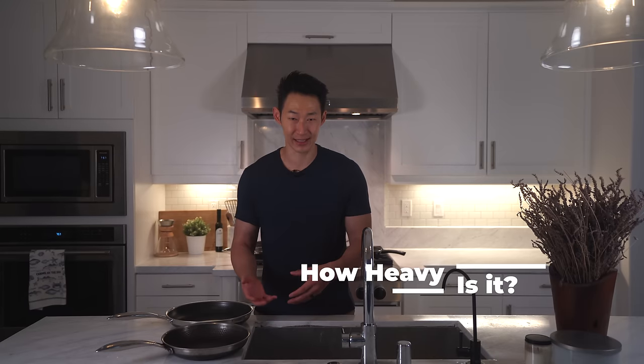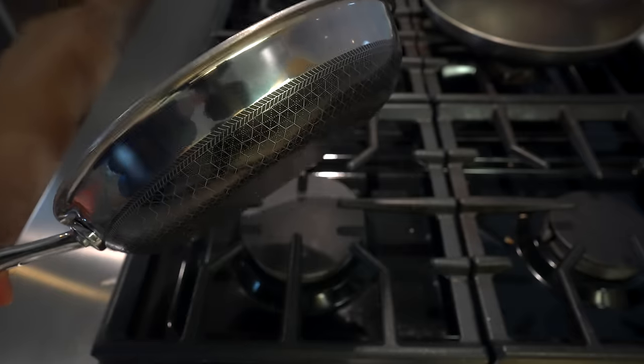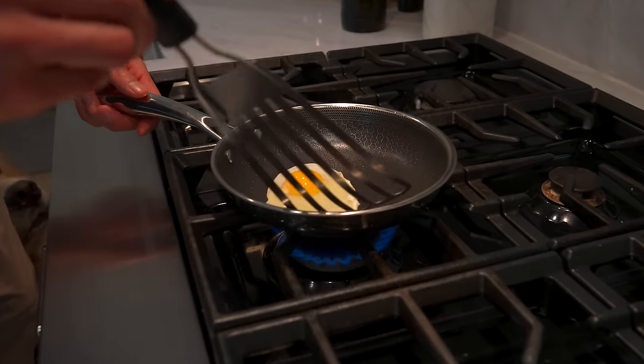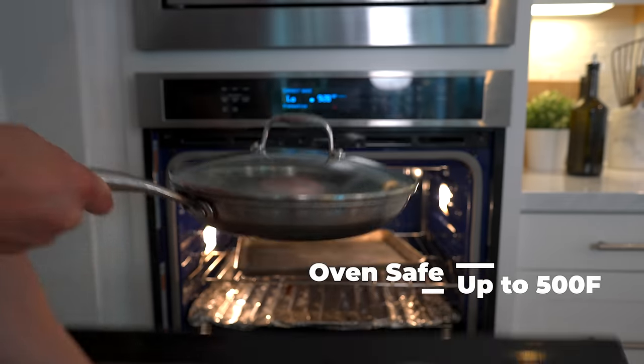Let's talk about how heavy it is. This is the 10-inch pan — it's not that heavy when you compare it to the cast iron. The cast iron is heavy, heavy. Like, I'm gonna get carpal tunnel with this bad boy. But this one feels pretty good. At the bottom of the Hexclad pan you have this base which is made of stainless steel — it's super hefty, you can use this as a weapon. But it allows you to use it on any type of surface like gas or induction, and you can cook it in the oven up to 500 degrees. So essentially it's the perfect pan.